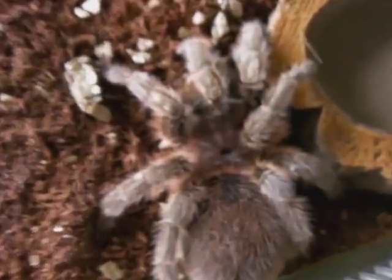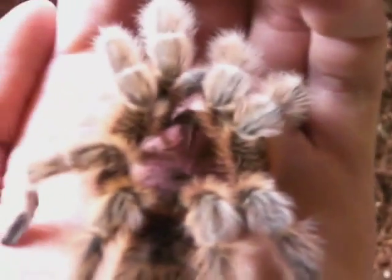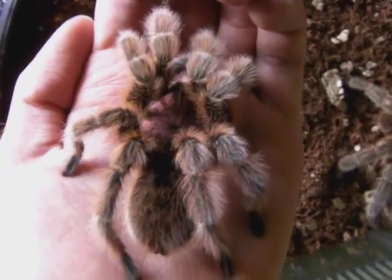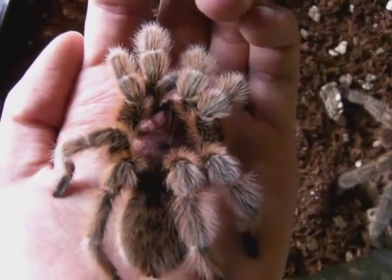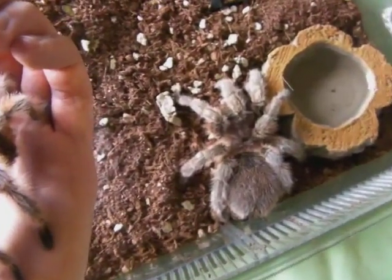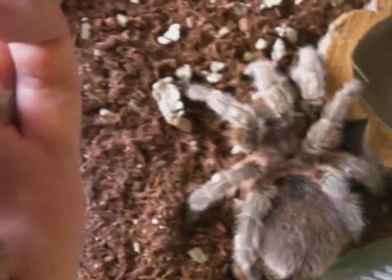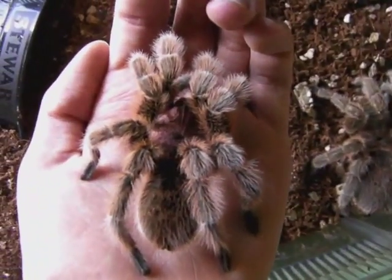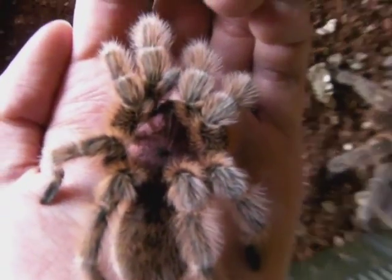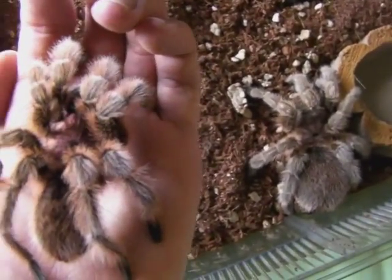While the female likes to make her home and stay there for most of her life, when the male matures he'll leave his burrow and go off in search of females for the rest of his life. That's why males would make a better handling pet than a female, because every time you disturb a female it's stressful to her to leave her surroundings where she's familiar, whereas the male wants to leave his anyway — just open the lid and chances are he'll walk straight out. Ok then guys, I think that's about it. See ya.